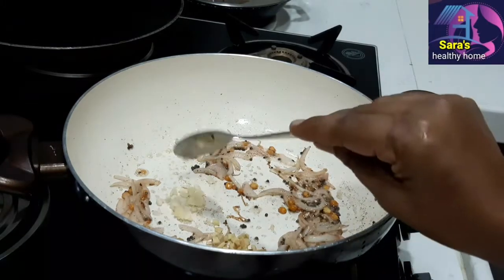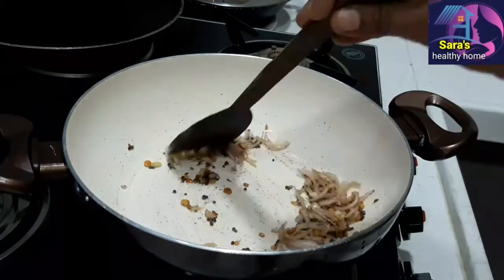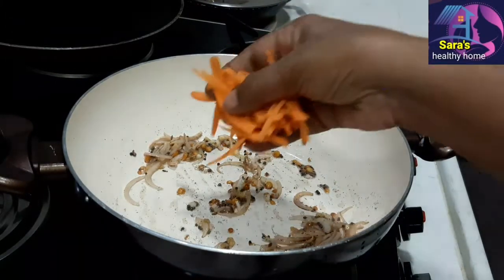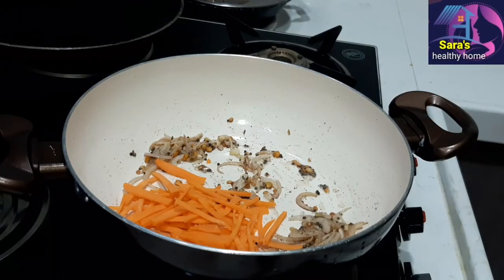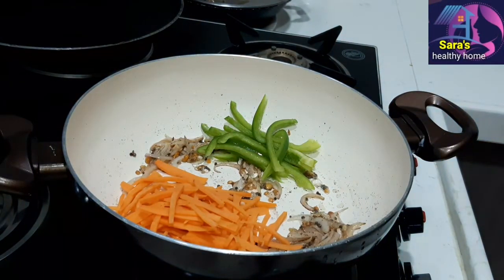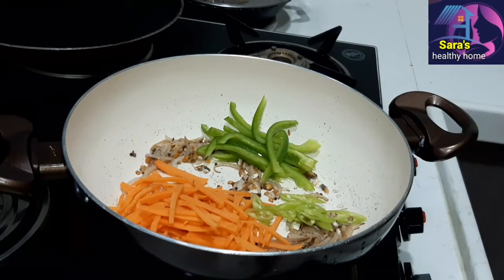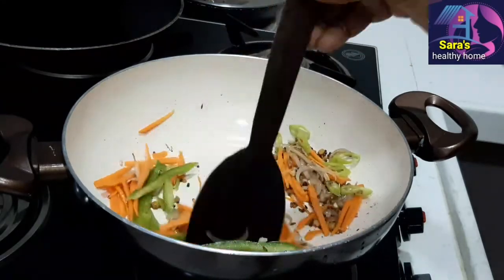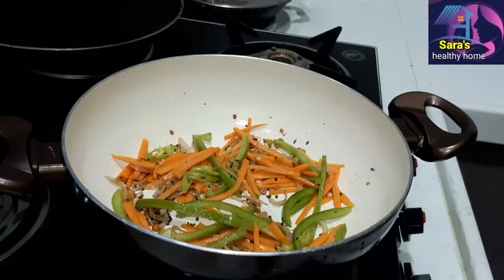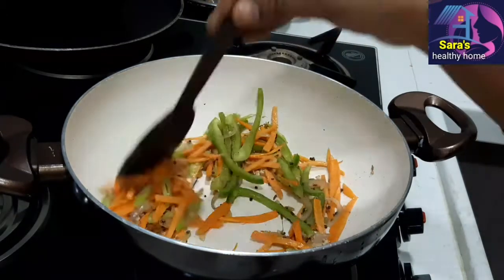Add half a spoon of spices and fry for 10 seconds. Then add carrot pieces and fry with a small amount of salt.